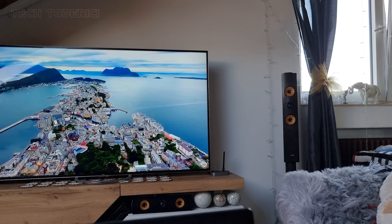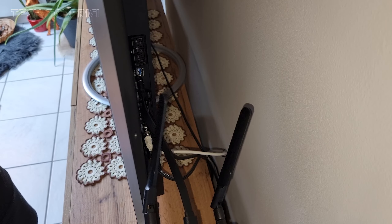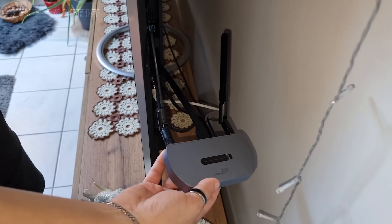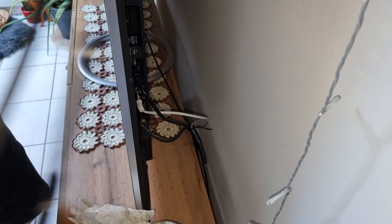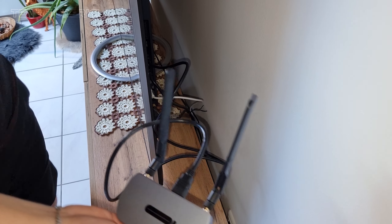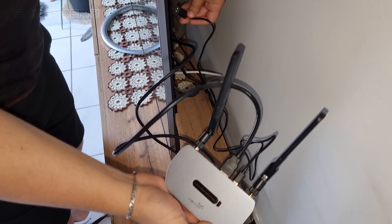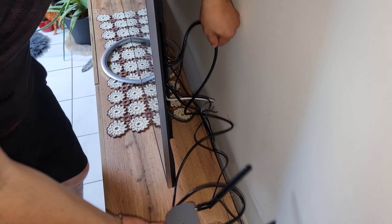Even if I wanted to change any settings, I couldn't find any. One thing I disliked was the small HDMI cable — sure, it was flat and cool looking, but how should I connect it behind the TV? It's so small. Most TVs have the ports behind and not underneath, so the cable was definitely too short. I quickly grabbed a cable I had lying around at home.